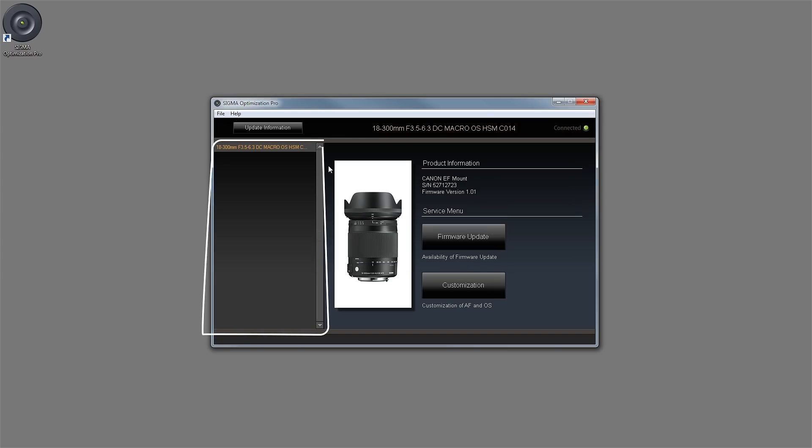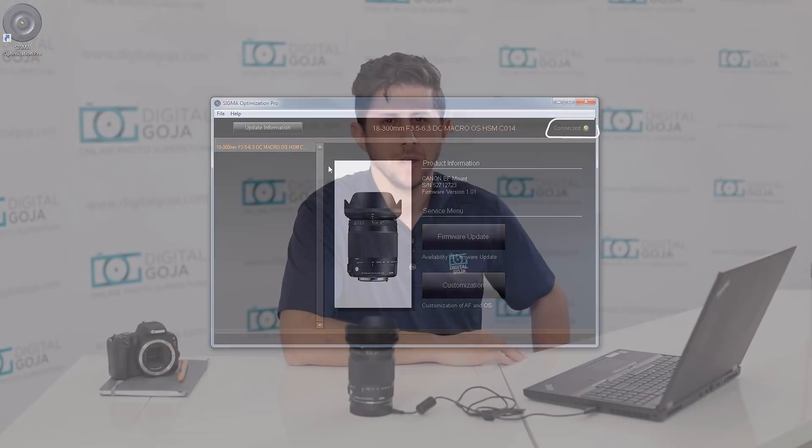On the left-hand side you're going to see a window panel — this is going to show you all the lenses that you've connected to the Sigma USB dock and store that information. In the top right you're going to notice a little green light, which is another indicator showing that you've made connection and that the Sigma USB dock is working.